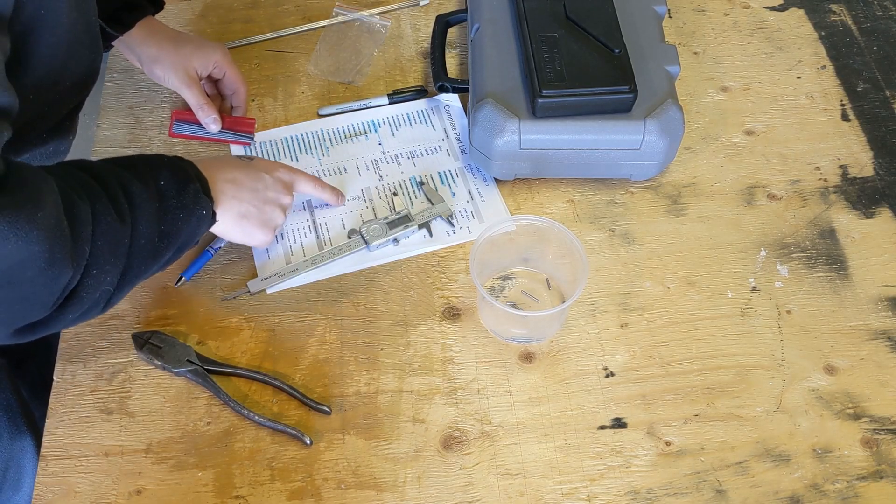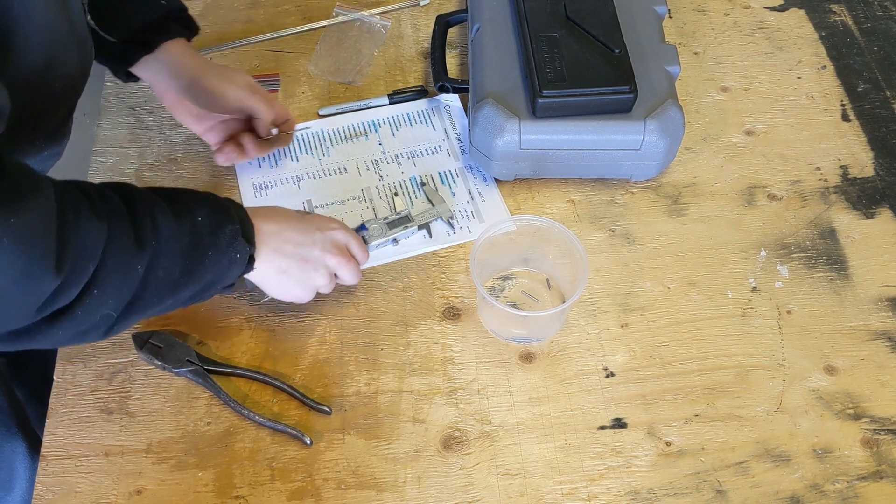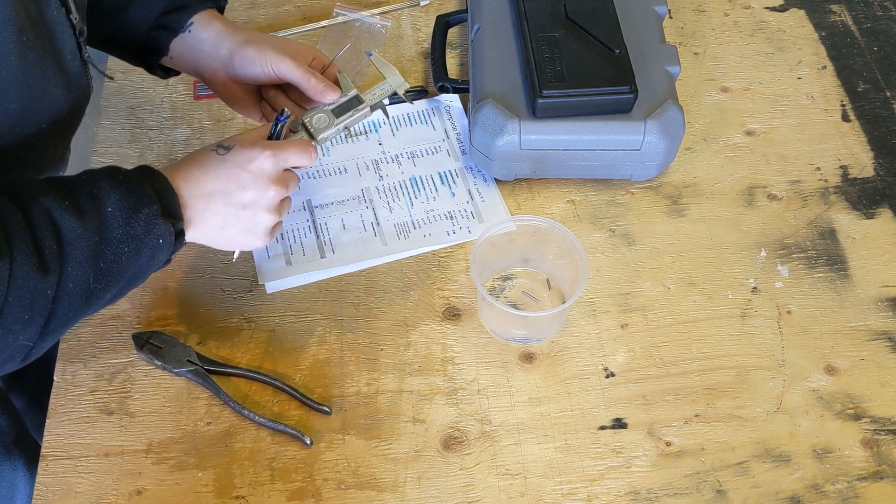I followed the assembly guide and the recommended videos. I also decided to use larger diameter rods because I had the room and they were actually cheaper to buy.